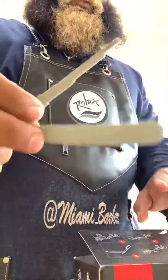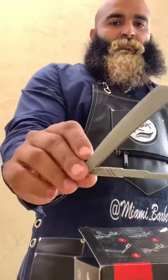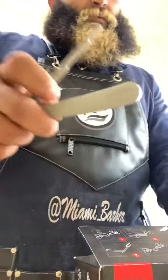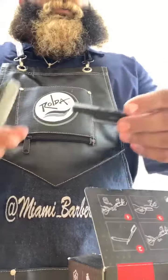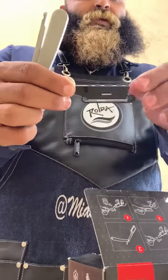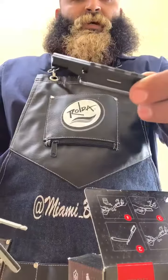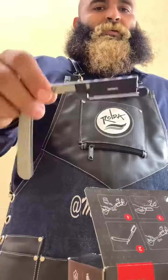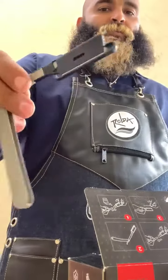So every box comes with this plastic razor handle, foldable just like the ones we're used to using. But this is the dope part about it — the blades come like this, with a plastic protective guard over the blade. That's the entire blade right there, and then you slide it on. Bam, clips on, doesn't come off, can't pull it off. Really dope.